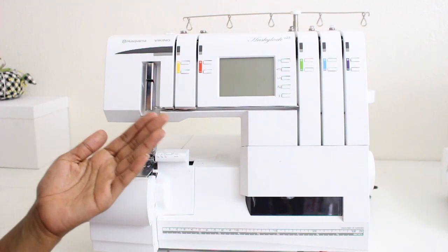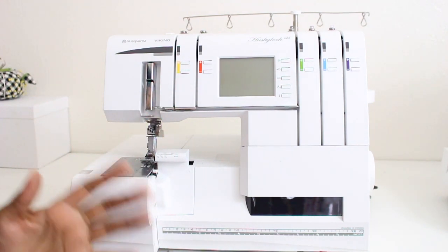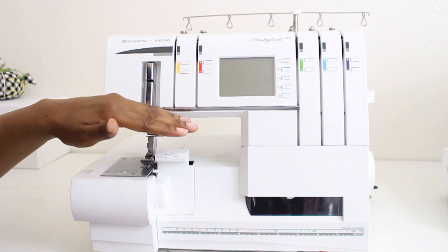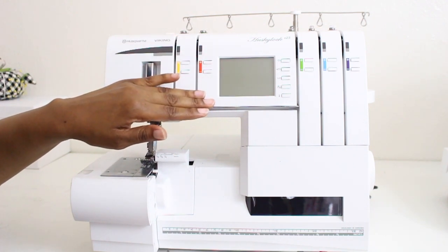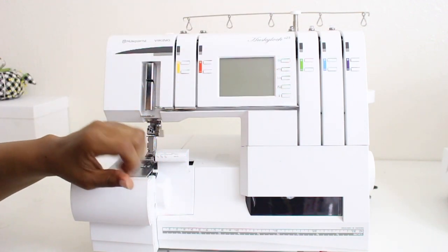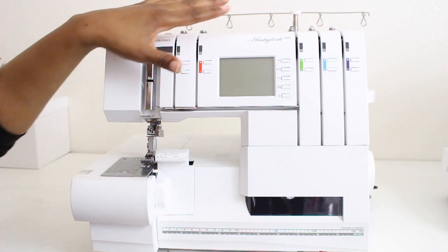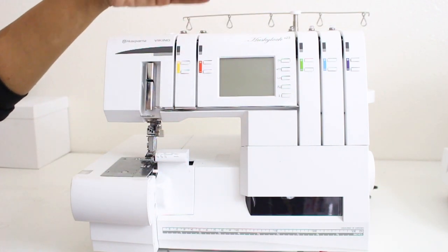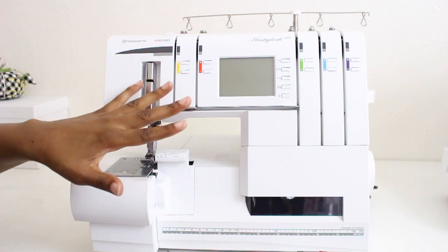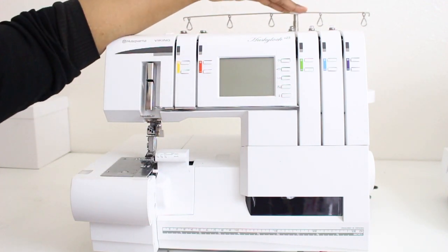So now let's get into the overview. Here is my serger — I have the Husqvarna Viking Husky Lock S25. I'm going to start talking about all the features and buttons on the outside of the machine, going step by step through what's listed in the manual so we know where everything is and I won't skip anything. Starting here at the top, this is the thread stand, and I keep this brace up as high as it can go whenever I'm using my serger. Then we have the top thread guides up here at the top, and we have our handle for transporting and carrying the machine.